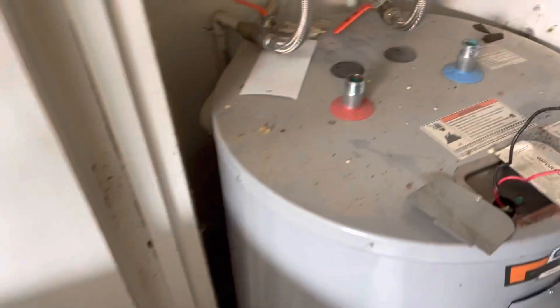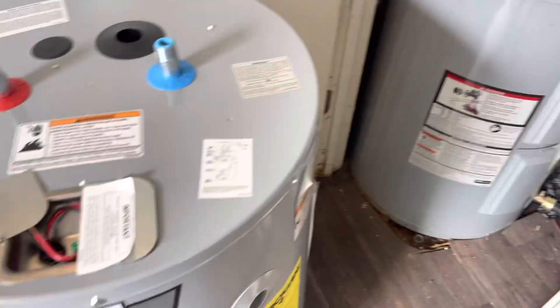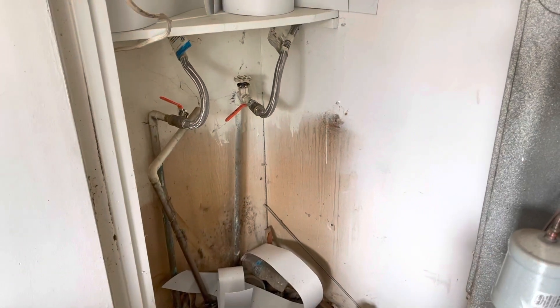time to install the new one. Hose is unhooked. Time to remove the old one and install. Old one is pulled out. Reinstall the new one.